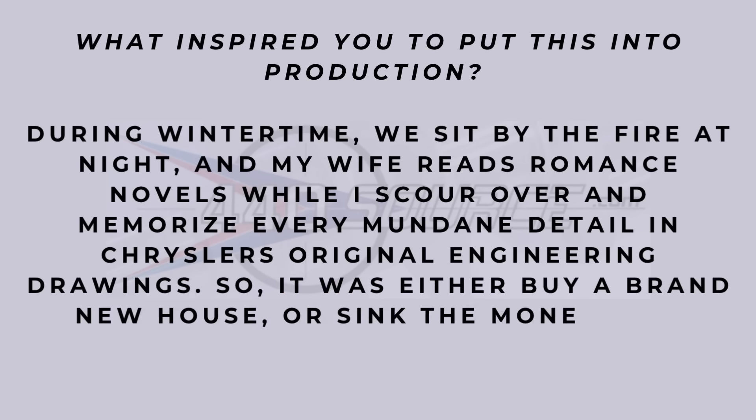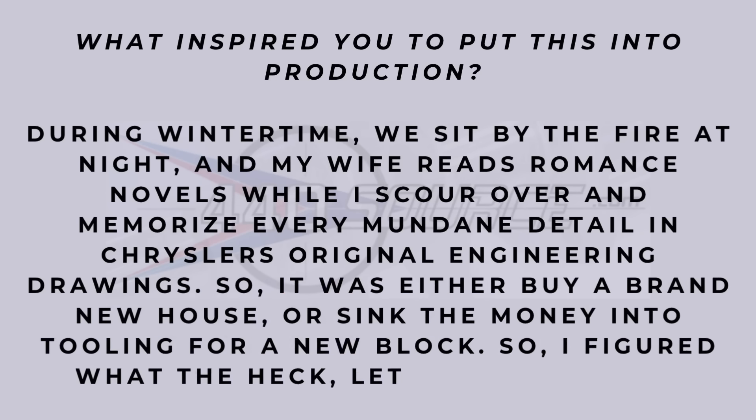Hopefully that can answer some early questions about this engine block coming. There is an exciting new block coming out for Mopar enthusiasts like ourselves. I appreciate y'all watching, and thanks to Brandon and Mike and everybody at 440 Source. I'll catch you next time.